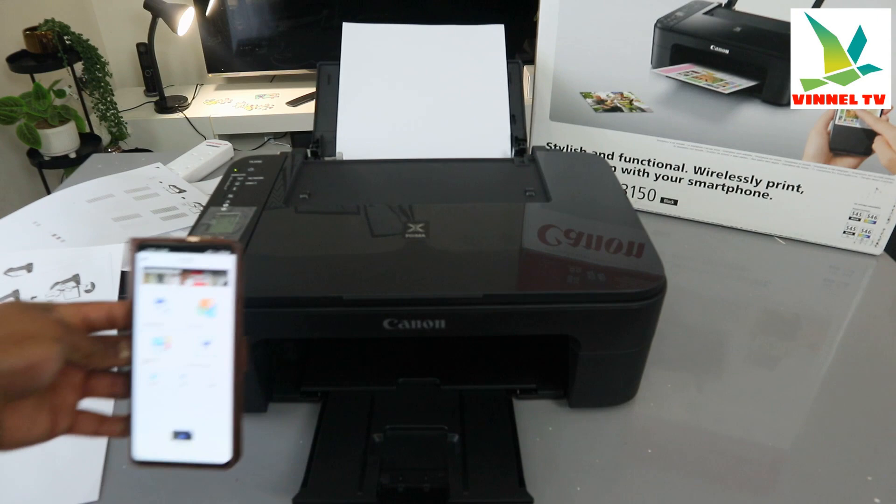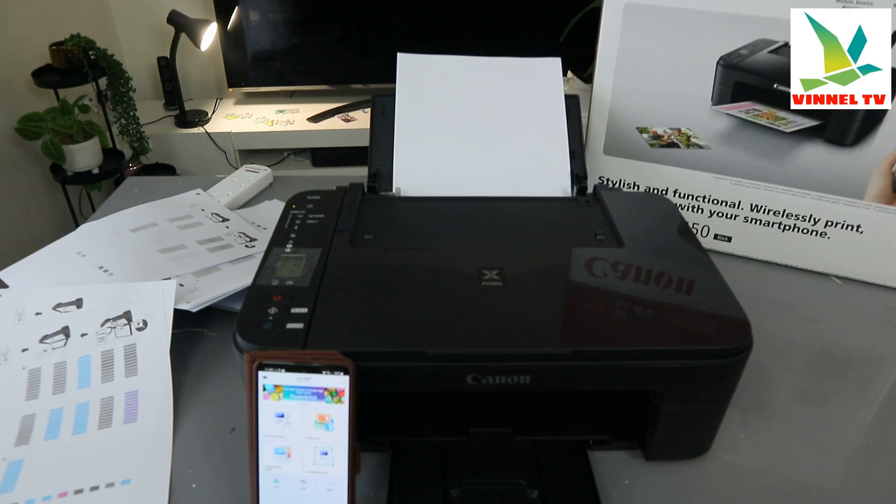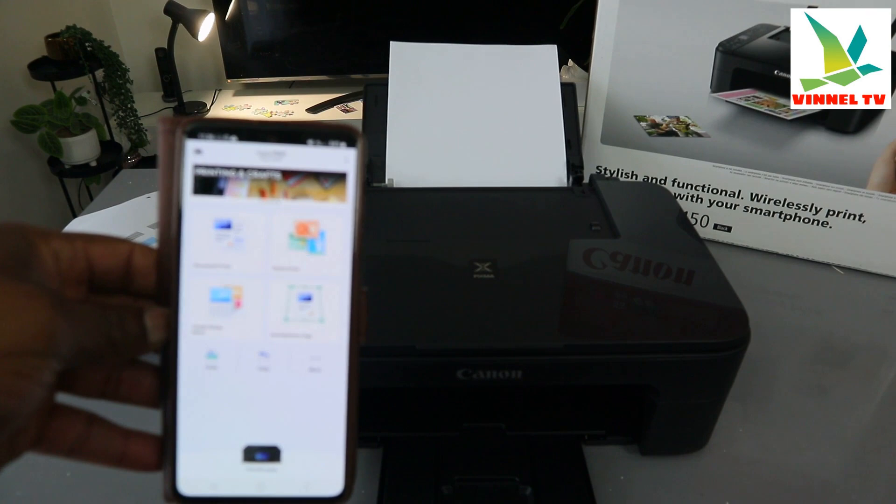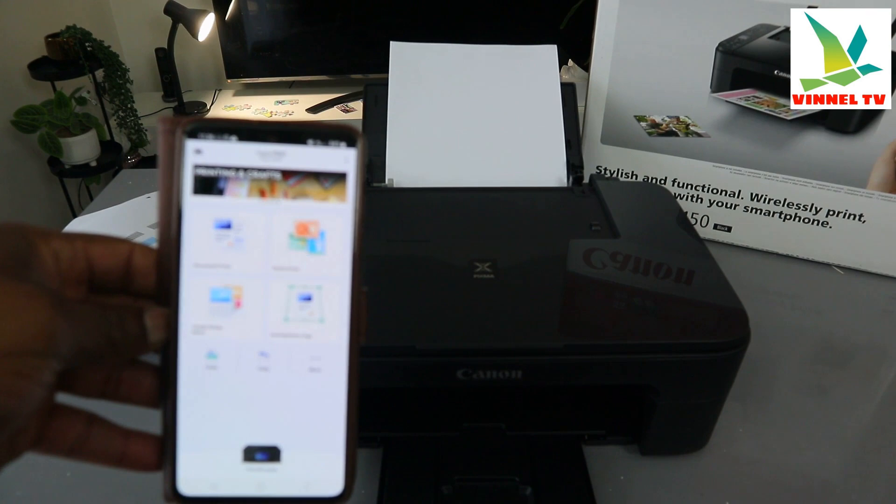If you're happy with this tutorial, please do me a favor — like, share, and subscribe. It helps the channel. I'm only trying to help people here. If you are happy with this, please like, share, and subscribe. Thank you very much and stay blessed. This is how to copy your document on this printer.